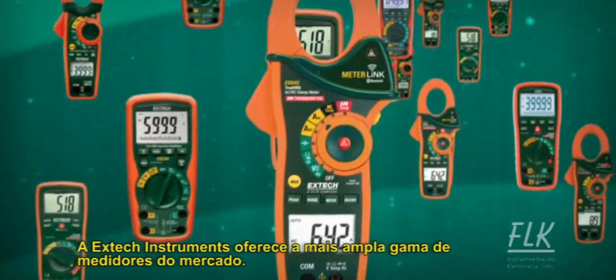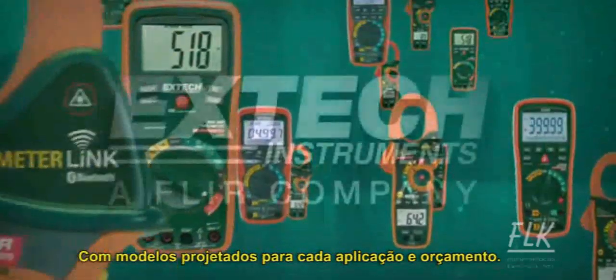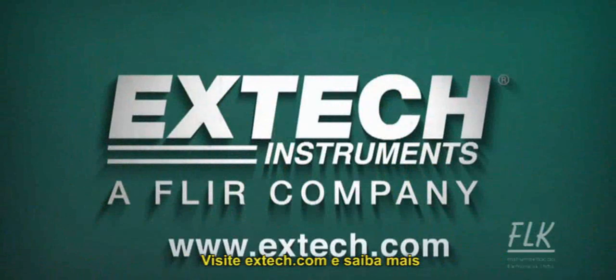Extech Instruments offers the widest range of True RMS meters on the market, with models designed for every application and budget. Visit extech.com to learn more.